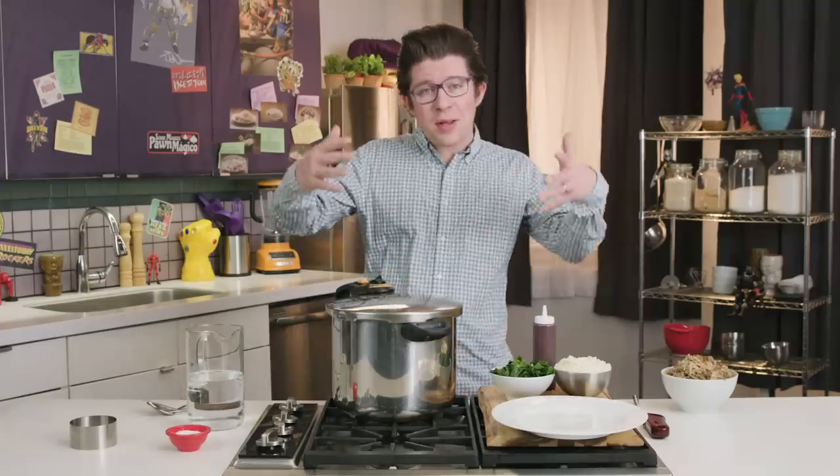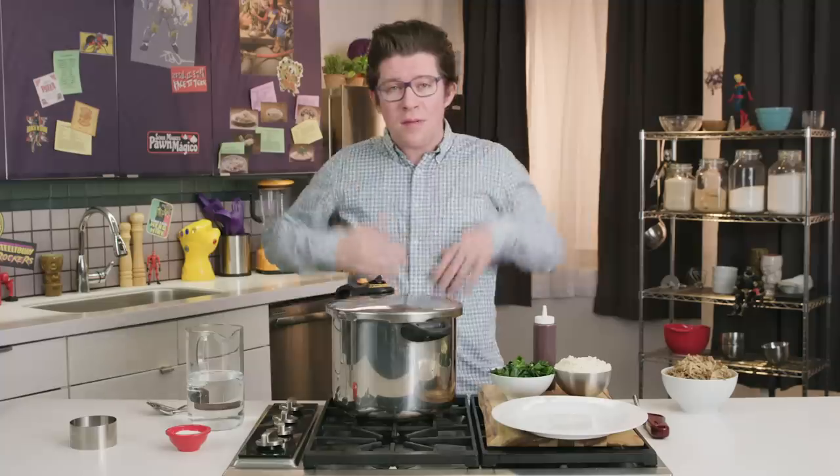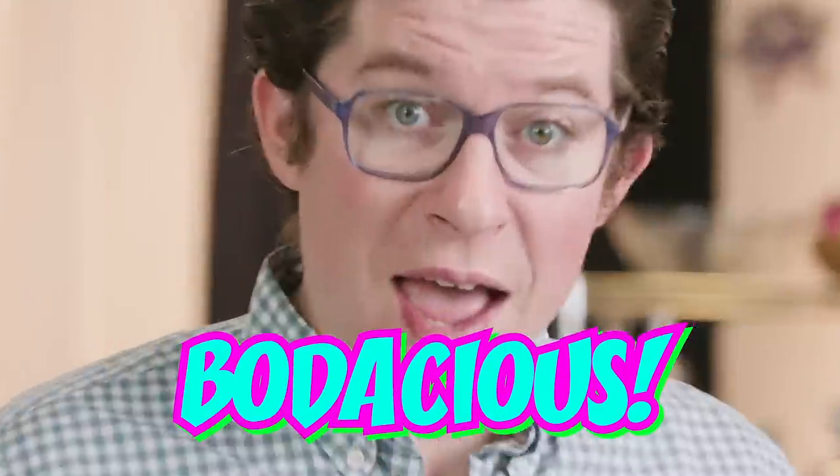Sup, Homeslice? Welcome to a totally gnarly episode of Eat the Universe. It's all 90s, brah. You're going to love it. Bodacious.